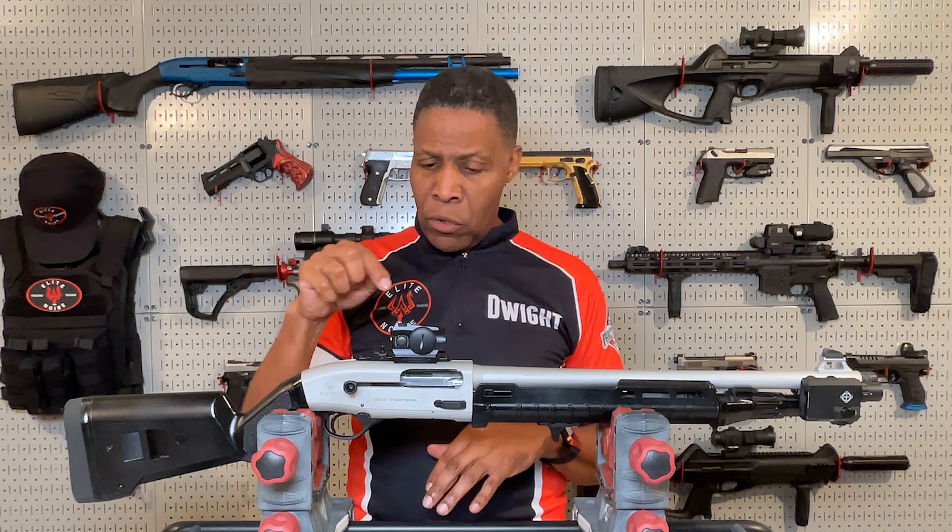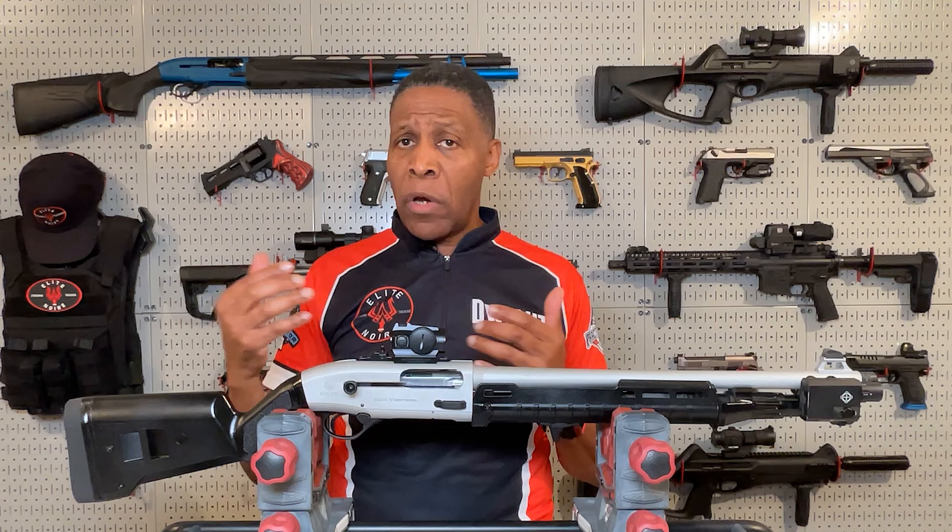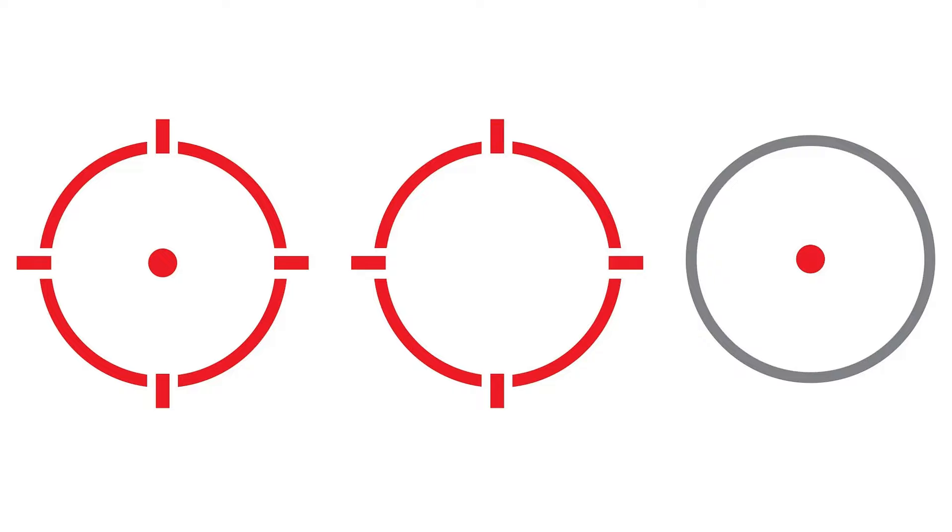Number eight, I put on this Holosun 503R red dot sight. The HS503R is a 20mm micro comp sight designed for rifles and carbines, but it works great on the shotgun. The rotary switch has a multi-reticle system and 12 brightness levels. Battery life is 50,000 hours. I mounted it up and had no issues with it whatsoever.